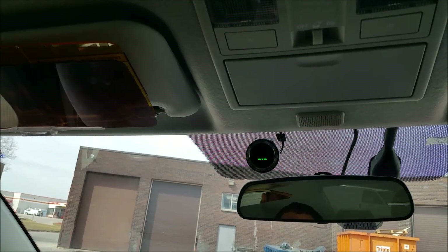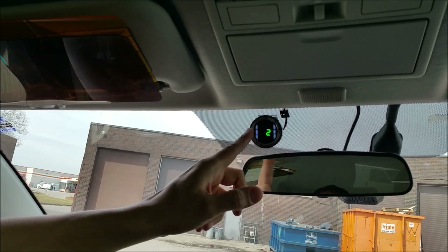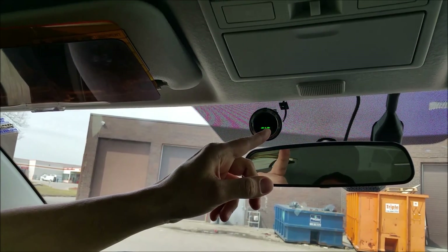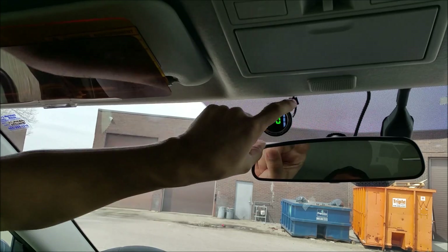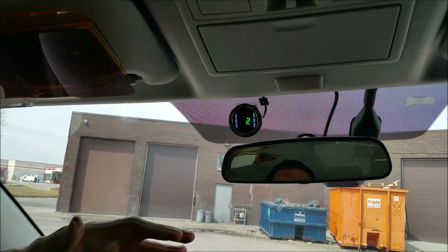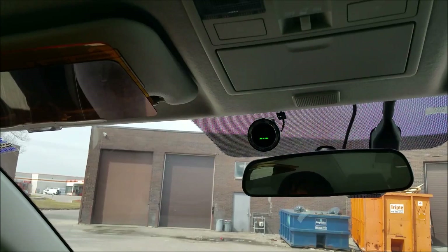The next feature is the lane drift sensitivity for the lane change alert. We can change the sensitivity — I can put it to zero, one, or two. The higher the number, the more sensitive the system, which means it's going to alert you earlier. The next setting shows the system is now ready for driving.